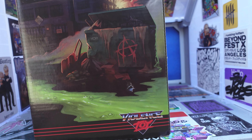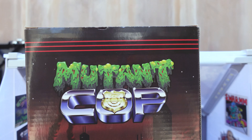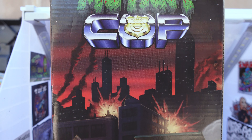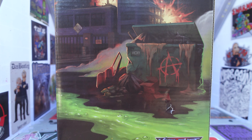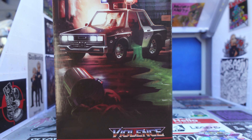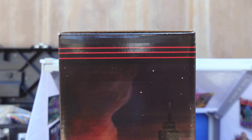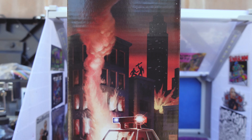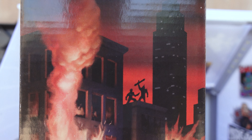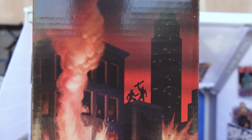I like how these come in a box and not in a header or in a bag. But this is the back of the box here, so you can see that. Very apocalyptic looking there. Here's the side of the box — looks like some people causing chaos there.